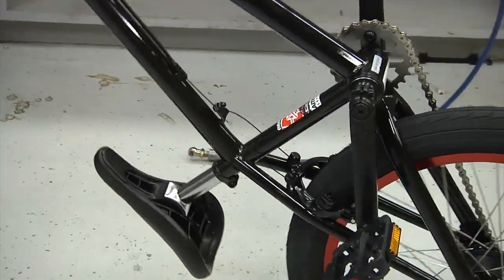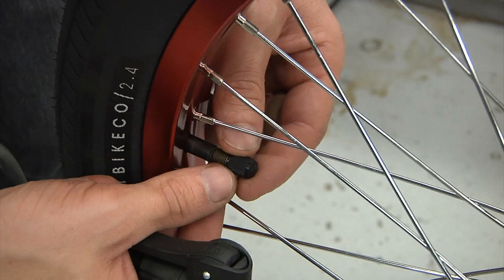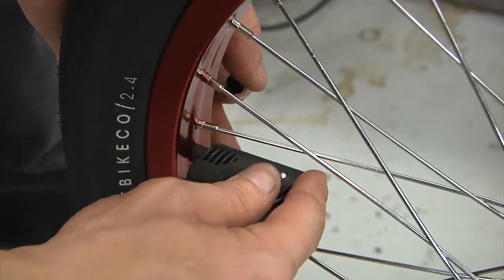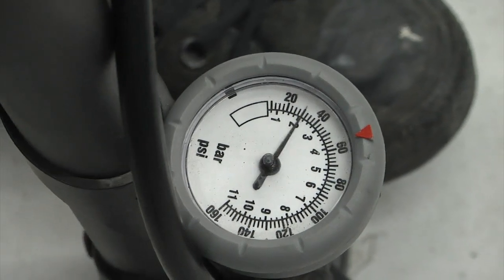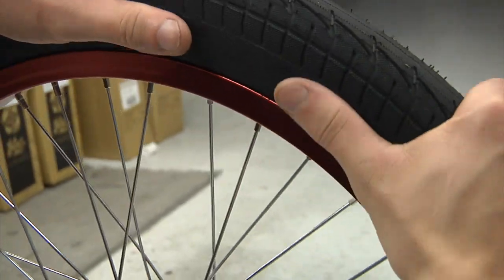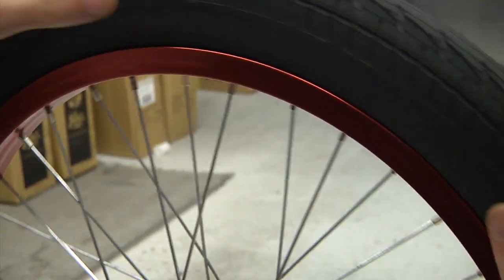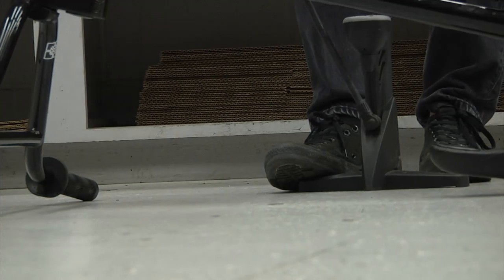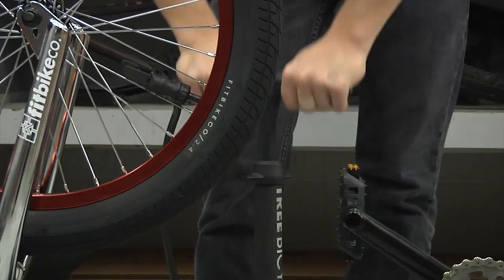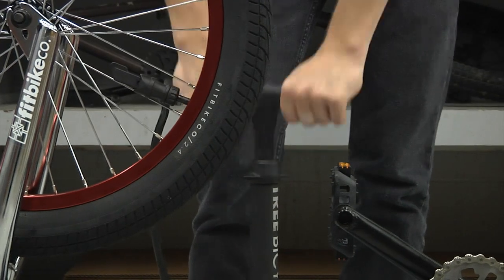The final step is inflating the tires. Check the recommended tire pressure for your tires, which will be clearly listed on the sidewall of your tire. We recommend that you begin by inflating your tires to 20 or 25 psi and check that the bead of the tire is seated on the rim. There should not be any bulges, any high or any low spots. If not fully seated, adjust the tire accordingly or deflate and try again. Once seated, inflate the tire to the recommended tire pressure.